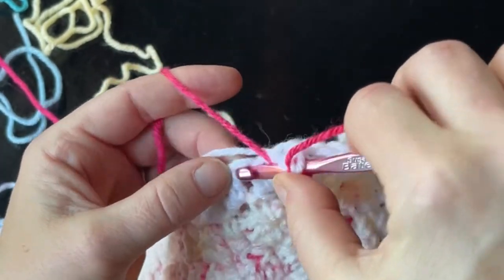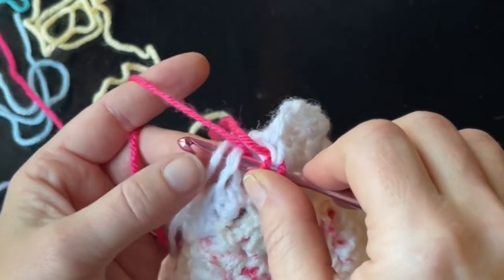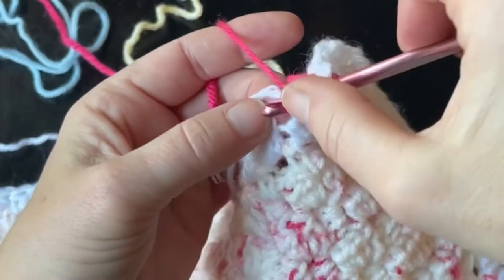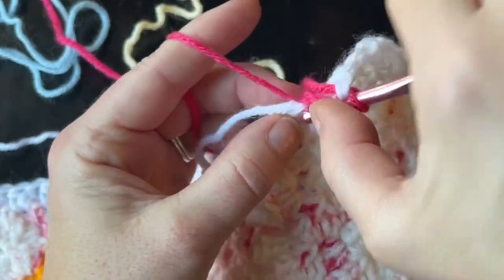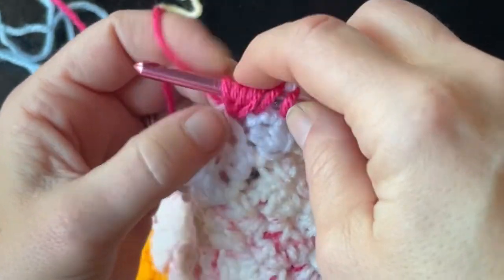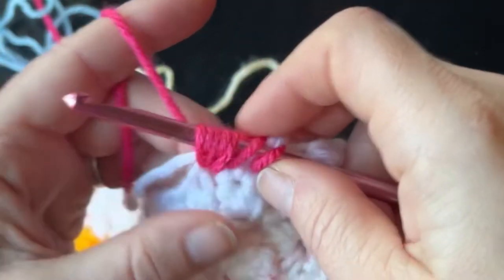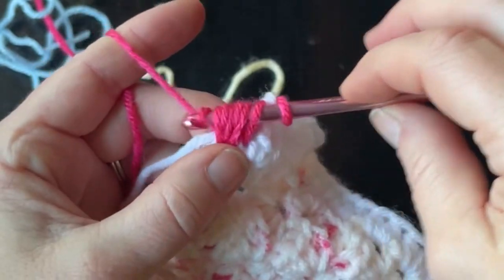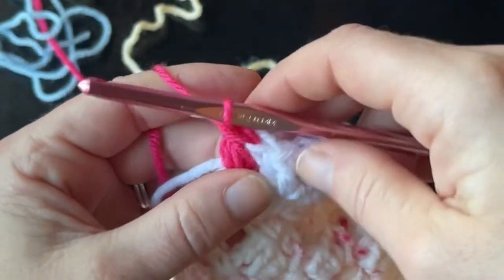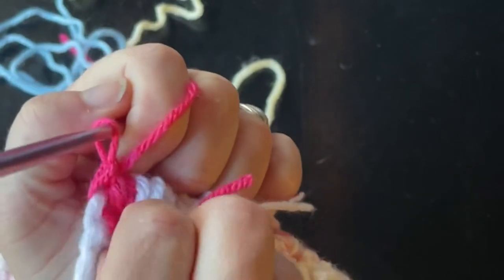When working into the next stitch, yarn over first, insert your hook with your white yarn or main color yarn on top, pull up a loop, and do that three more times — yarning over, inserting your hook, and pulling up your loop three times. By that point you should have seven loops on your hook. Then yarn over and pull through the first six.